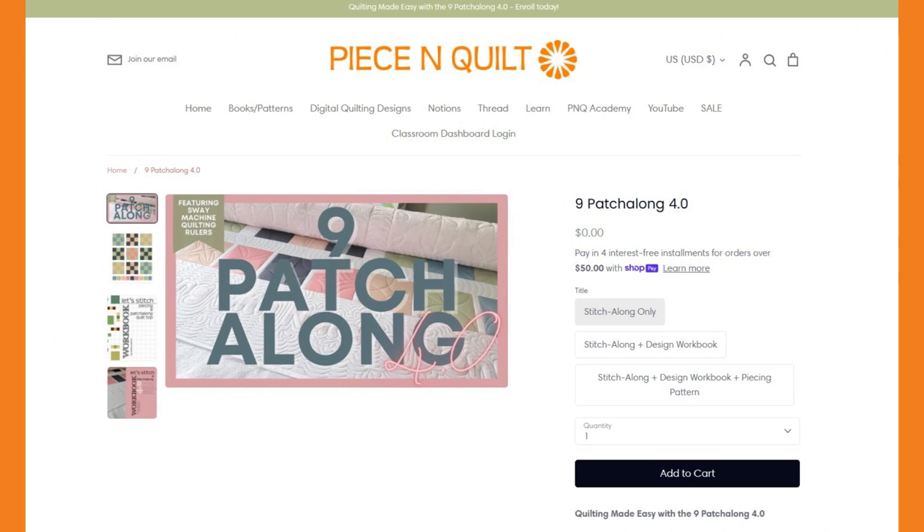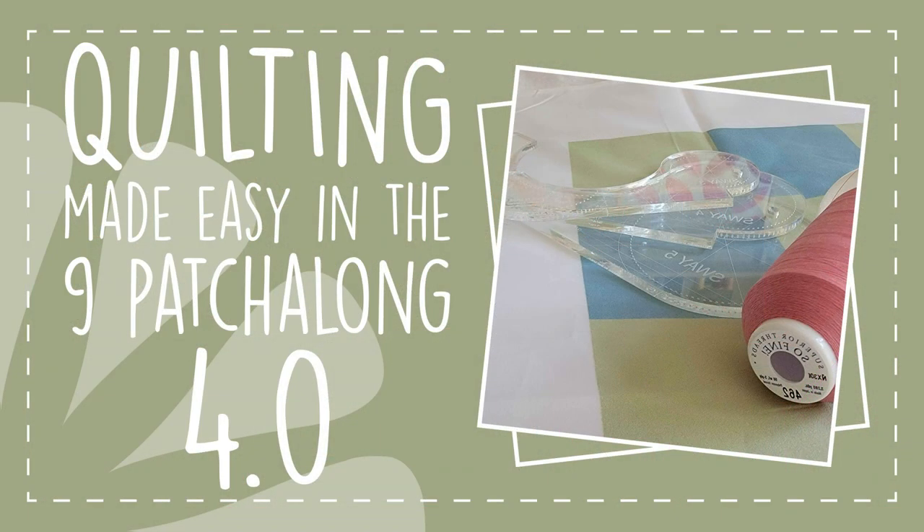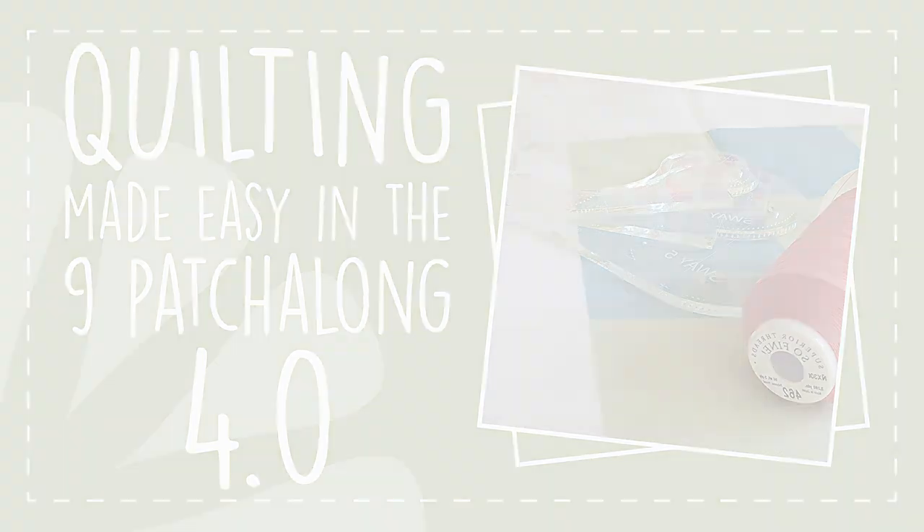So who can join this stitch along? Anybody of any skill level that's ready to learn and take their machine quilting to the next level. I am so excited about the 9 Patch Along 4.0 — don't forget to hop over to our website peaceandquilt.com, enroll today, and make sure you get your rulers and design workbooks ordered so you'll have them ready to start stitching next Monday. Let's get stitching!